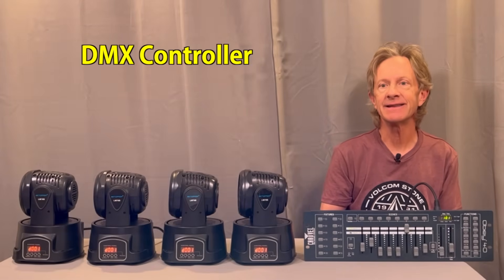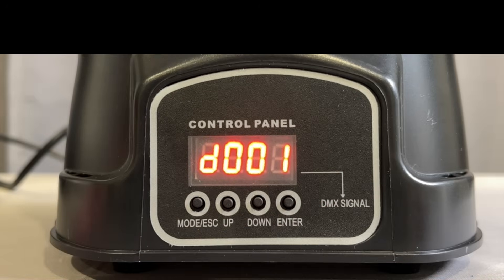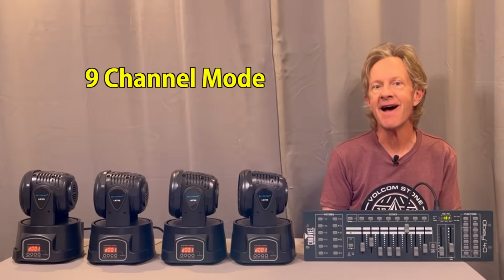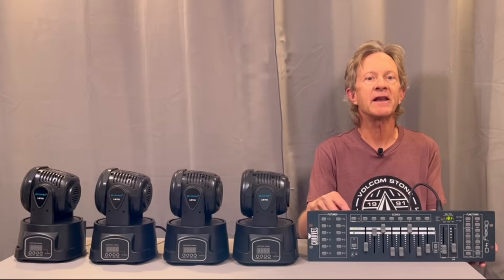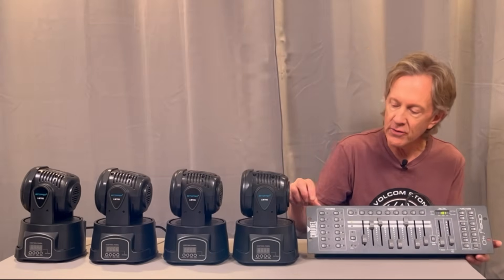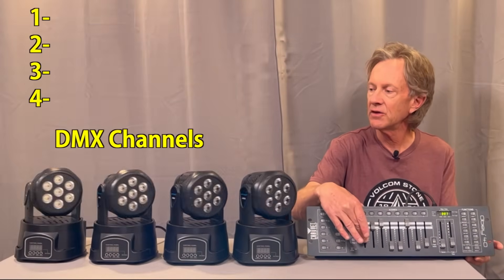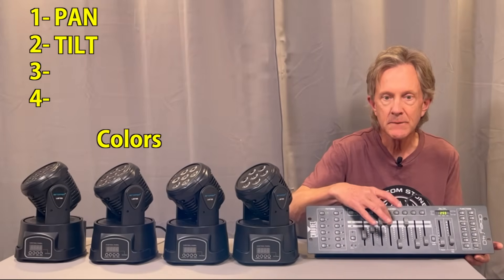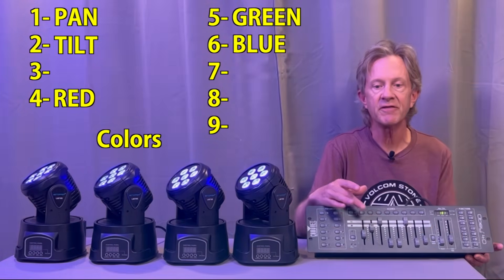If you have a simple DMX controller like this one and one more DMX cable, you can connect it to the in of the first unit and set each one of these to DMX mode. The one on the display means they're all set to a starting address of one, and each of these is also set to nine channel DMX mode. You can learn more about simple DMX programming in the video link above. This controller is set up to send DMX control on channels one through nine when the first fixture is selected.